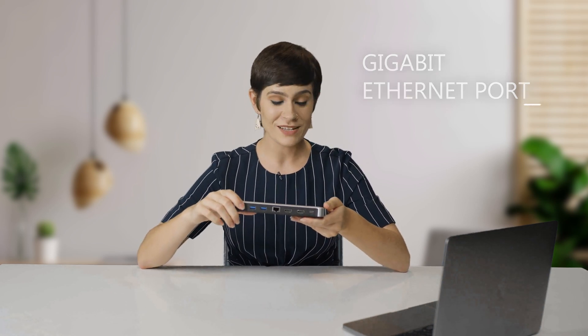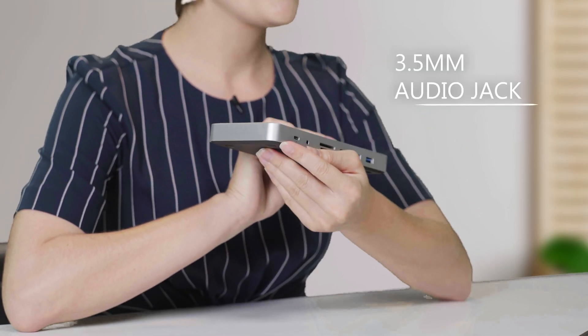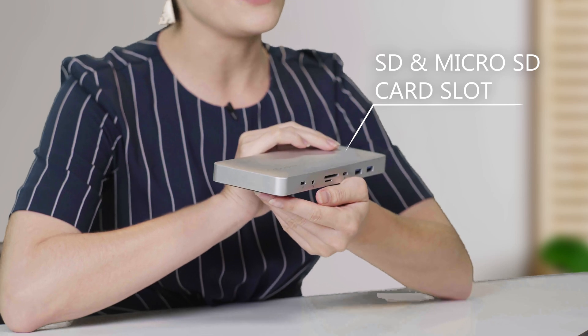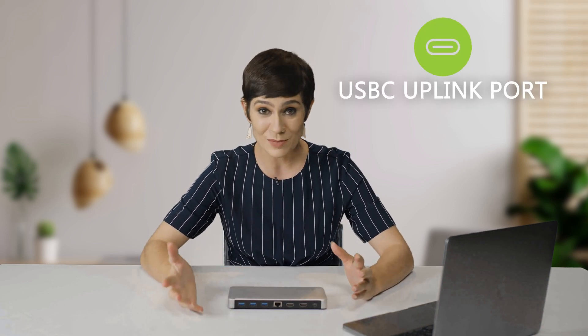It has a gigabit ethernet port which will give you a 5 gbps data transfer speed, a 3.5 mm audio jack, an SD and micro SD card which can accommodate up to 2 terabytes of storage, and it even has a USB-C uplink port. Isn't that unbelievable?